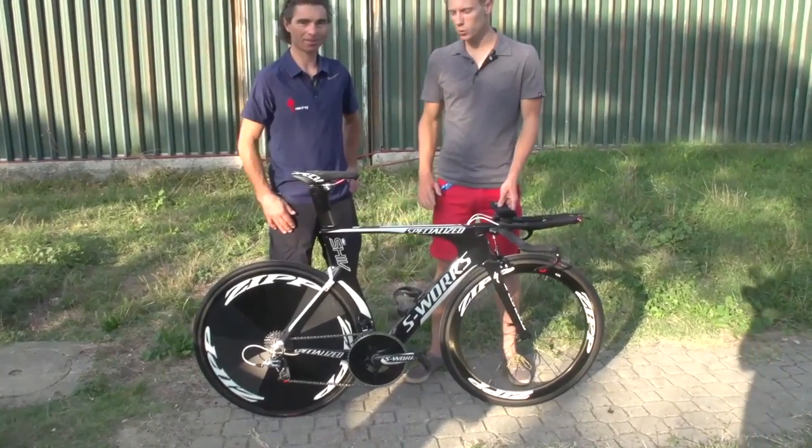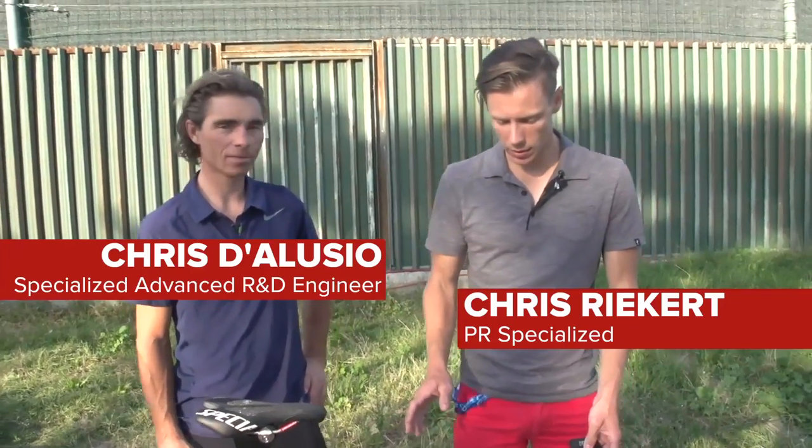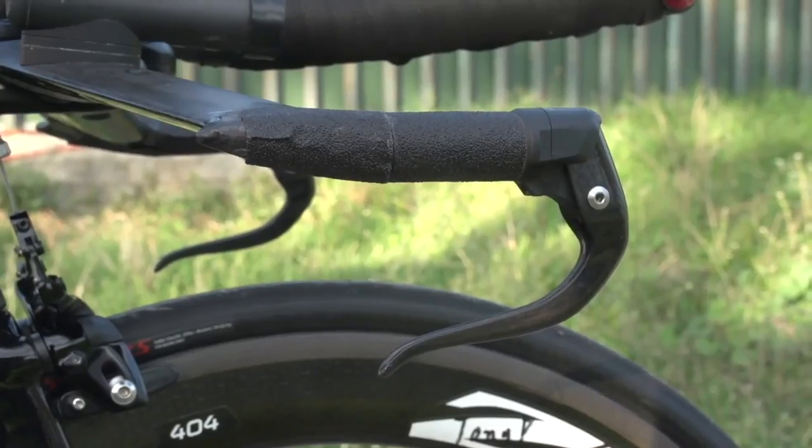We're here with Tony Martin's World Championship TT backup bike. This is what we consider to be the Specialized Shiv, a bike that's been in our product line for the past few years. Ever since 2009, when we launched the bike to the public, it has won every single men's elite TT World Championship.